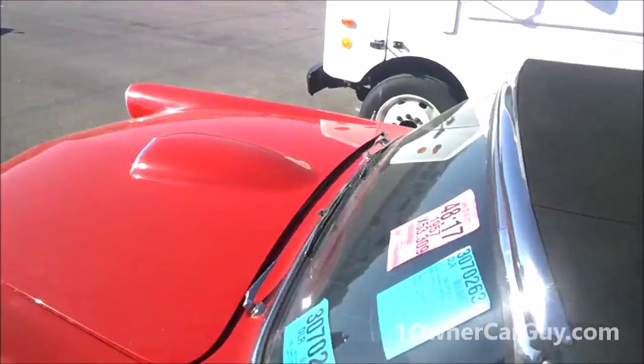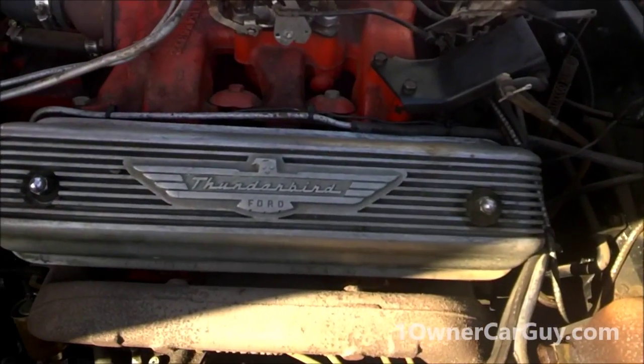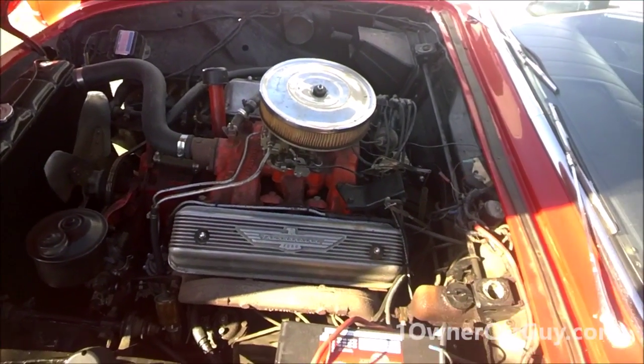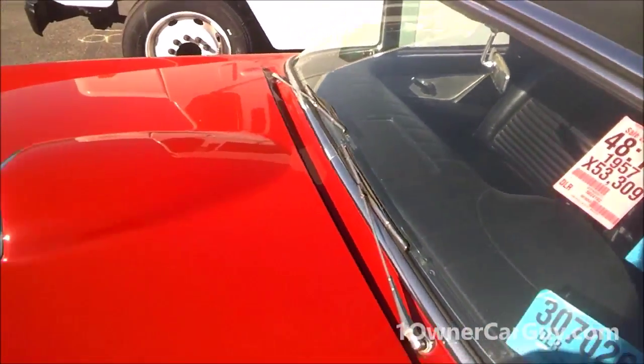And not only that — wow, look at them heads, or valve covers. That is just awesome. I really have no clue what motor they were running in those days, but I know this is a nice car.